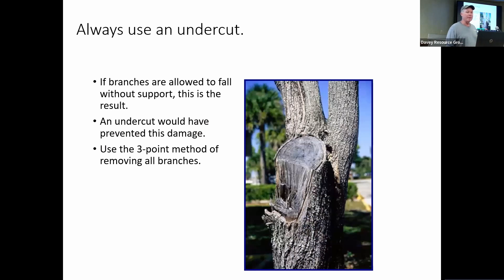This is what happens if we don't make the three-point cut. You can see it tore the bark out and peeled it down the trunk, creating a very large wound that the tree has an extremely difficult time sealing over.